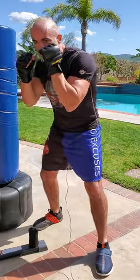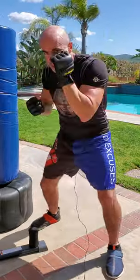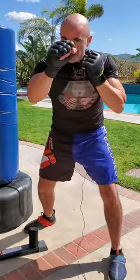Now the six, five, four, three, two, one — exact opposite. It's upper, upper, hook, hook, straight. Six, five, four, three, two, one. So that's upper, upper, hook, hook, straight, straight.